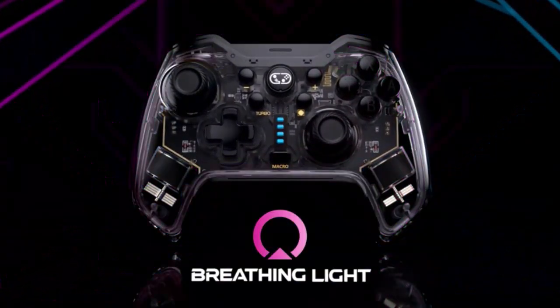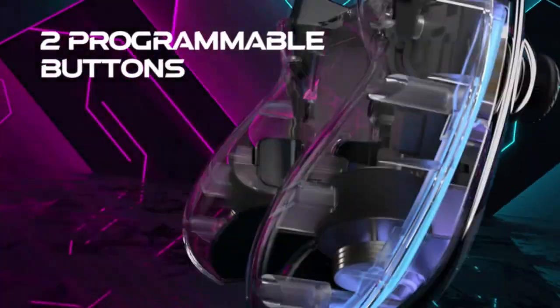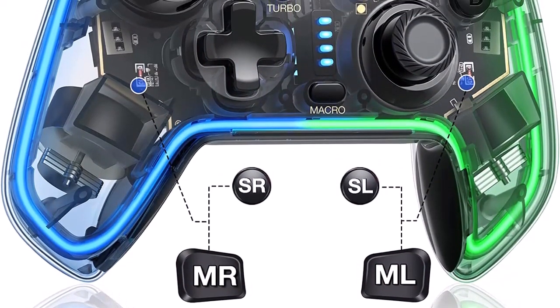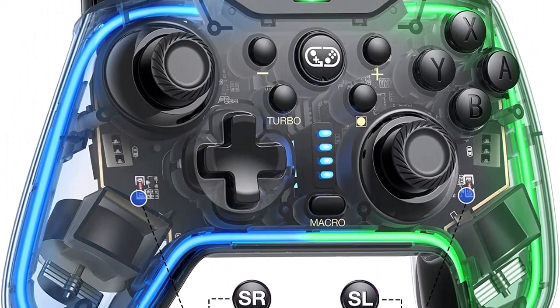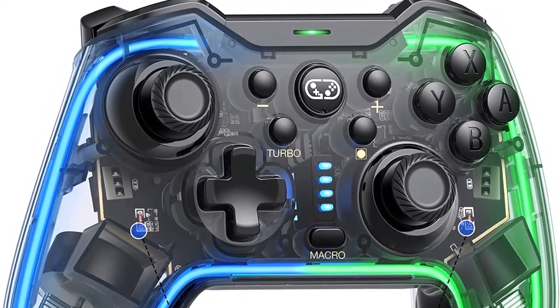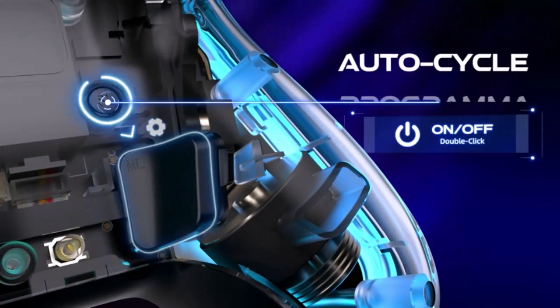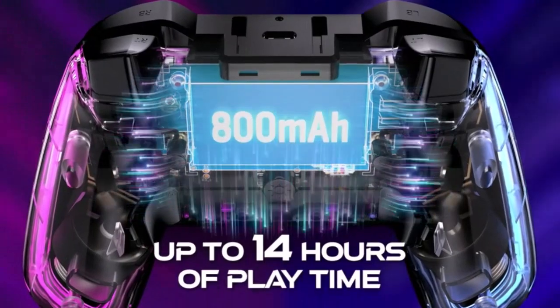Number 5: Programmable function for Nintendo Switch controller with 2 programmable keys (ML/MR) on the back. Each key can be set as up to 1 to 20 button combinations — A, B, X, Y, D-pad, L, R, ZL, ZR — all buttons can be mapped to enhance gameplay. Setting complex actions in ML/MR buttons can help you win the game easily.